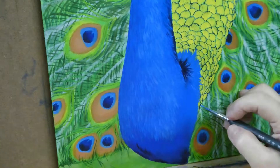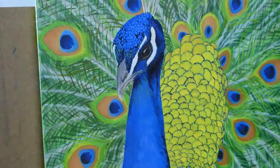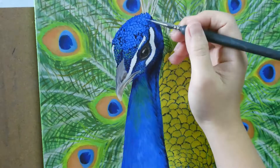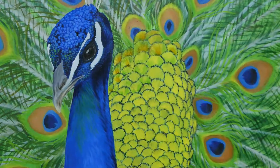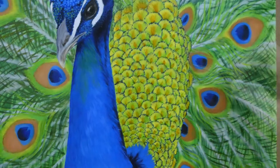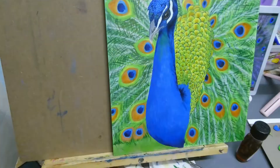I was going to glaze another layer of blue on top of the blue to make it more vibrant, so I chose a lighter tone of blue for the highlight. Here I was glazing a more saturated orange and blue on the tail feathers as well as adding some tiny details in them.